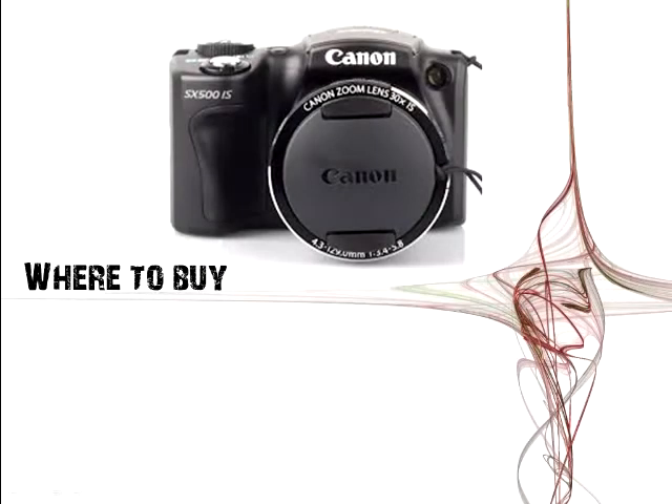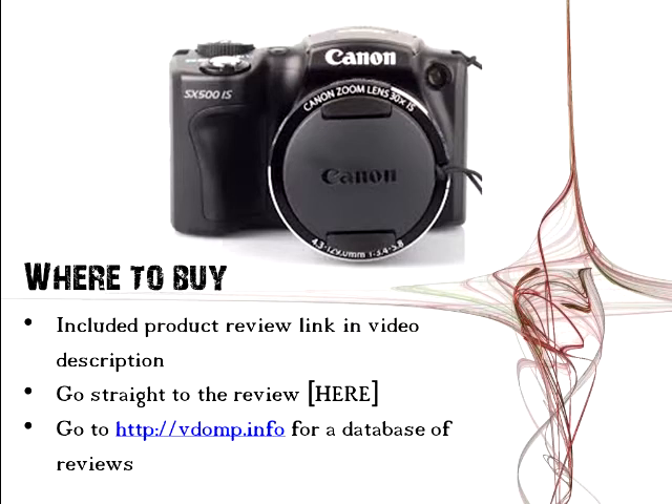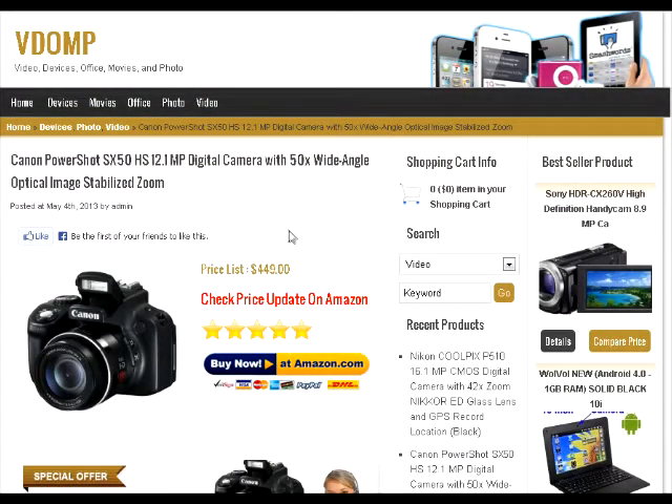First we're going to go over where to buy it. In the video description down below you can see the product review link that I've left. It includes a lot of information and where you can buy it. I'm going to go to that website in a minute. You can also buy it straight from the review link here in the annotation, or you can go to vdomp.info for the database of reviews. So this is the link in the video description — it's vdomp.info — and this is the Canon PowerShot SX50HS review.